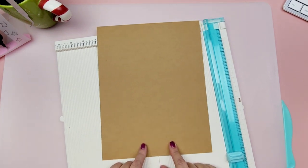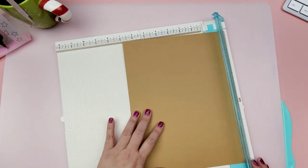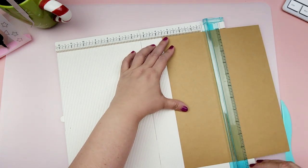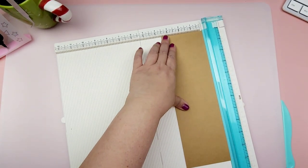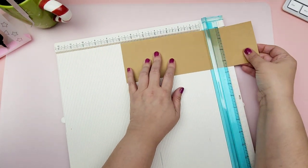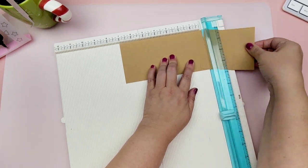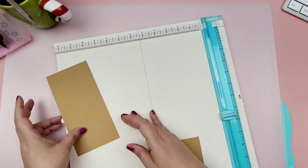Let's get straight to the tutorial. For the base of the card I'm using craft paper picked up at Michael's — your standard letter-size paper. I'm going to cut this down to three and a half by eleven, making sure it's right at that mark. Then on the eleven-inch side I'll cut it down to seven, so we end up with a piece that measures three and a half by seven. We'll also use this piece to create our base.